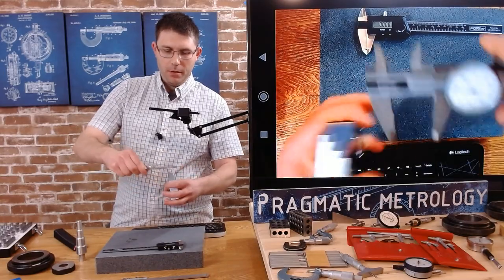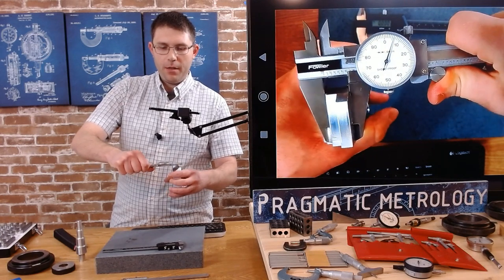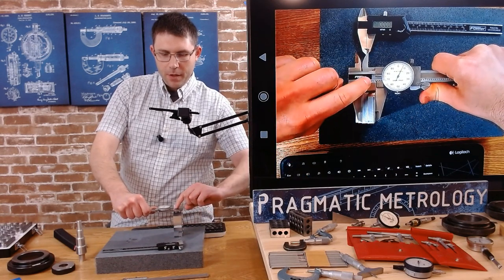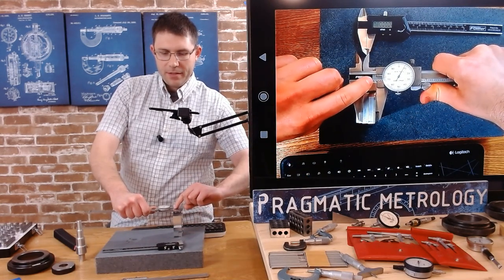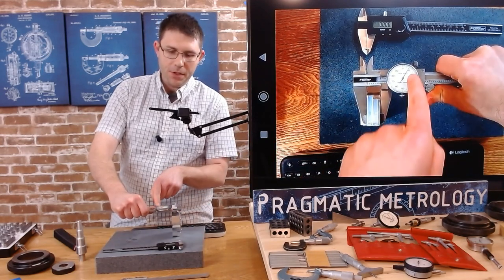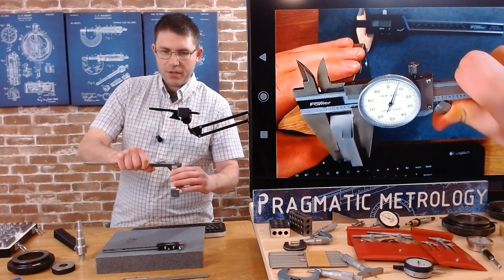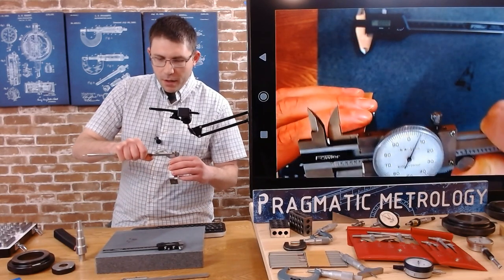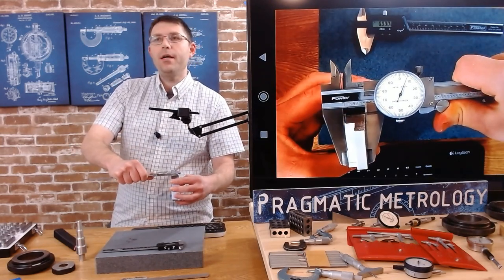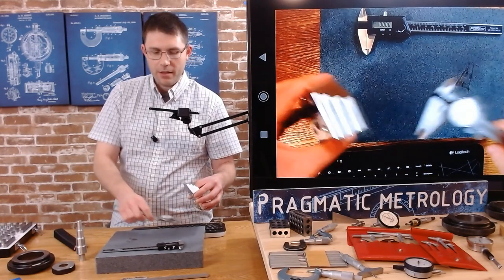With the dial caliper, you can see on the scale I've gone way past the 5 and a little past the 6. How far past the 6 is determined by the dial — this dial is telling me it's about 606, maybe a tenth or two higher. That's how you read a dial. It's pretty straightforward — almost a direct reading, just needs a little bit of math.